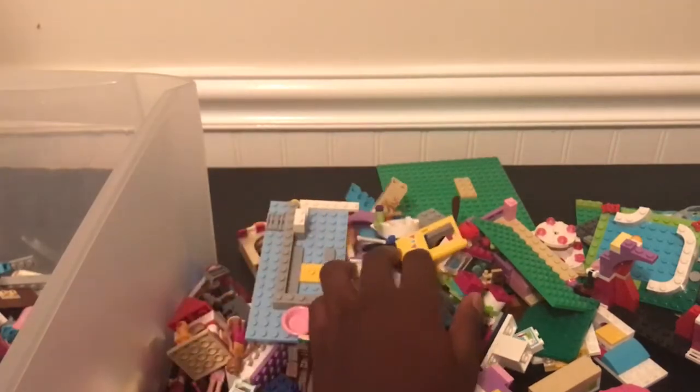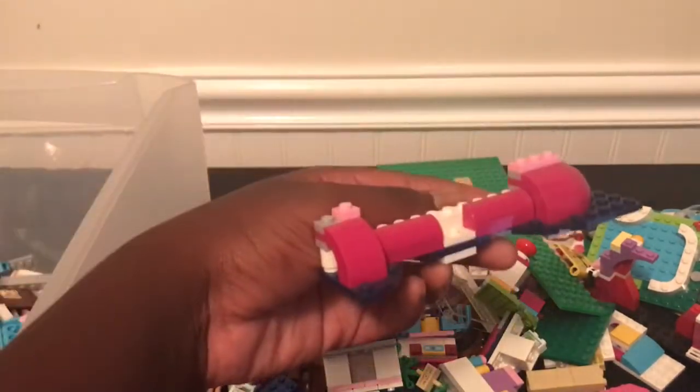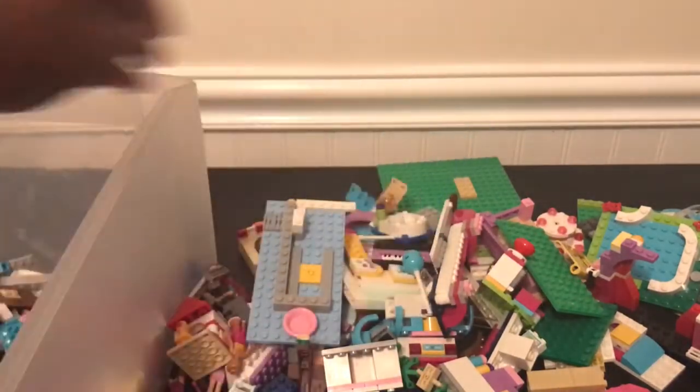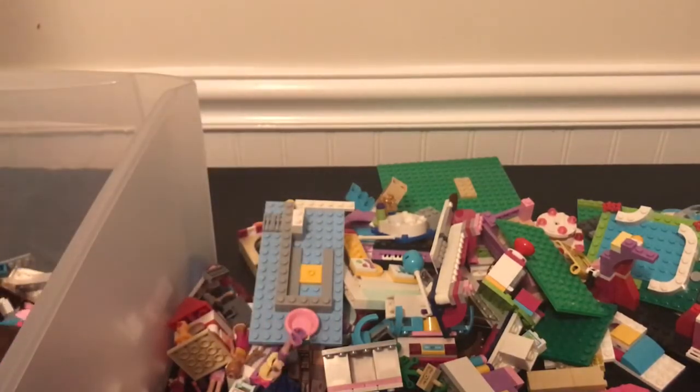I guess I got this huge yellow door. This is a mess. More roof or something, another blue — mini doll. Let's see what this is — this is some like oven, and it has some pastries in it. That's cool.